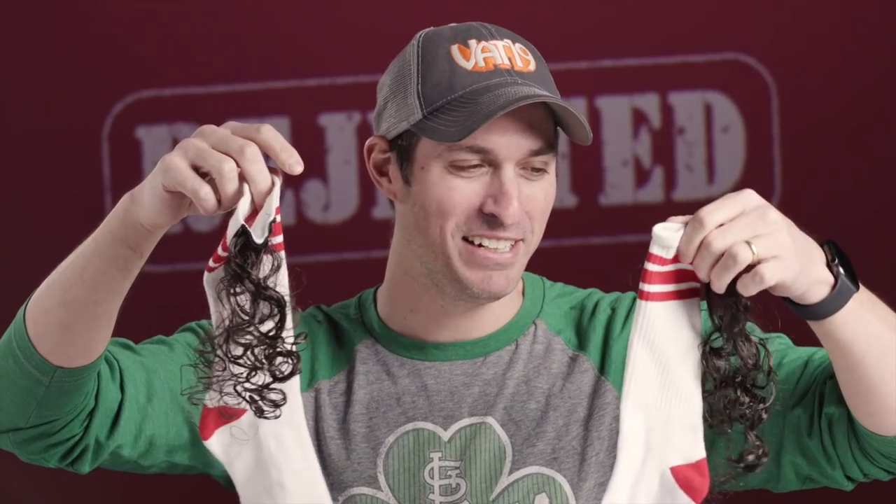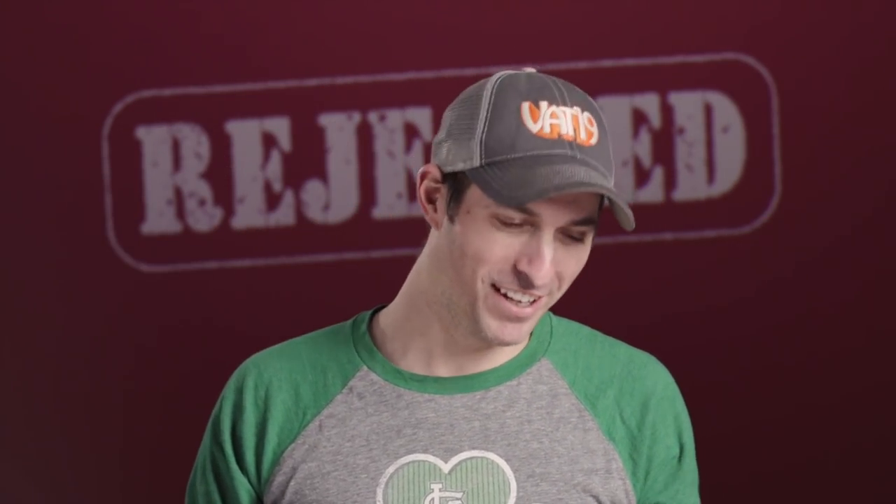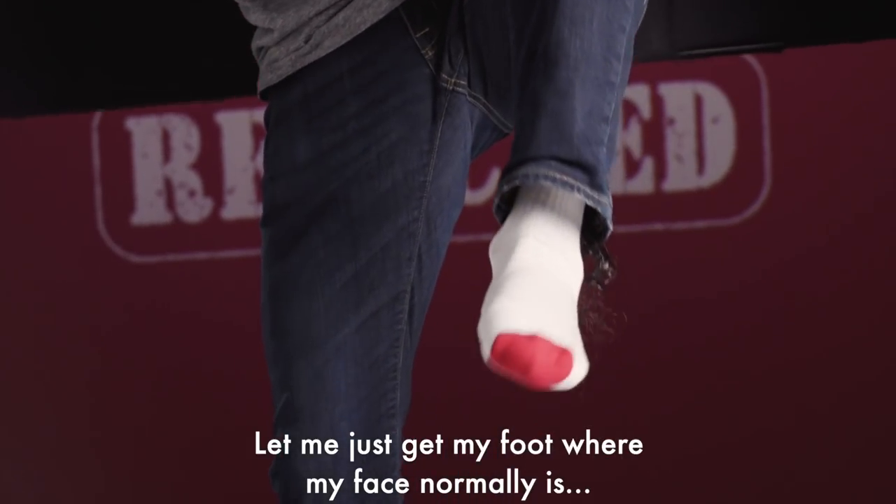Oh my goodness, folks. I'm just going to show them to you. They're mullet socks. I just... I don't get it. I guess I got to throw these on and demo them for you. Let me just get my foot where my face normally is, alright?